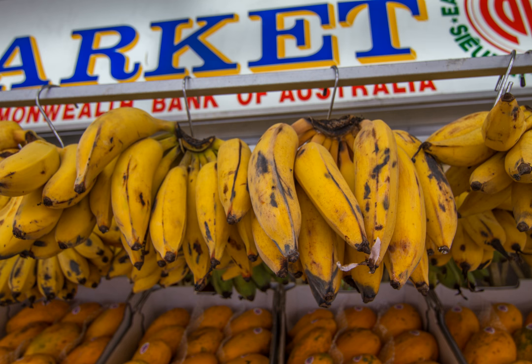Lady Finger Bananas, also known as Sugar Bananas, Sucrier, Niños, Bocadillos, Fig Bananas, or Date Bananas, are diploid cultivars of Musa acuminata. Their fruits are small, thin-skinned, and very sweet.